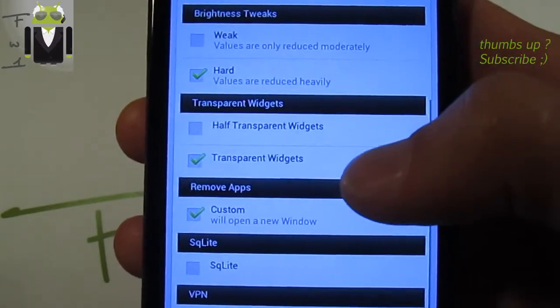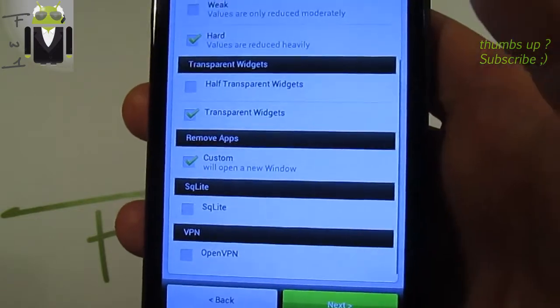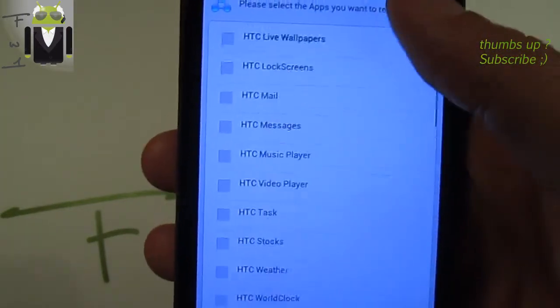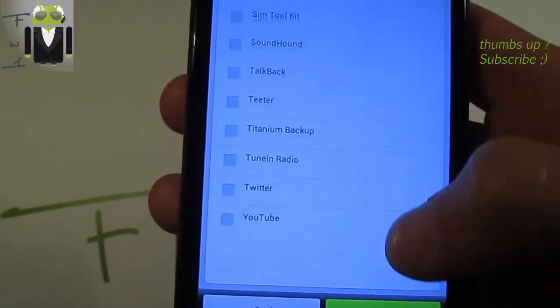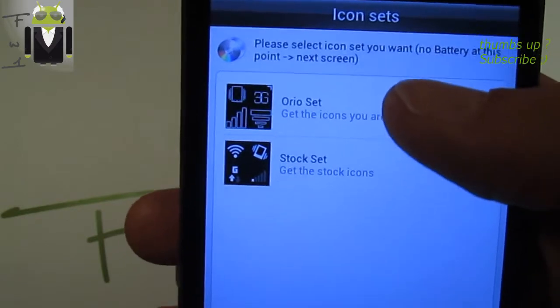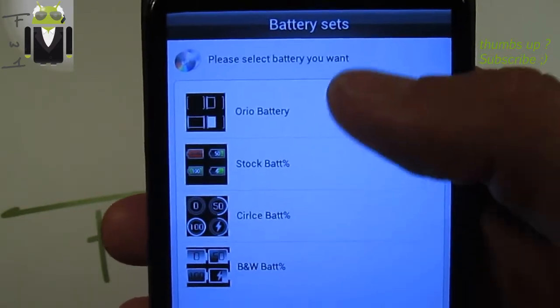For Note tweaks, you can select ART value or weak value. For transparent tweaks, I will select the full transparent tweaks. You can also remove different apps — choose SQLite and VPN — and click Next. Now you have the apps you want to remove; you can remove all these apps if needed.